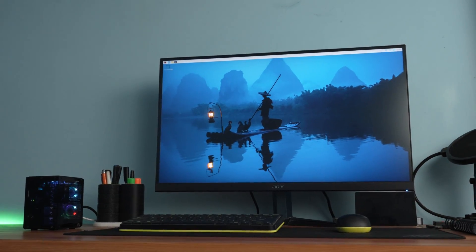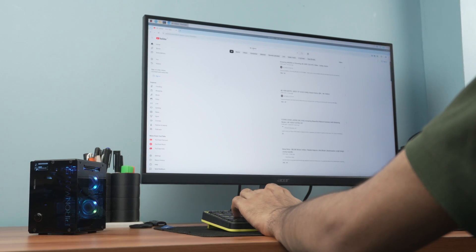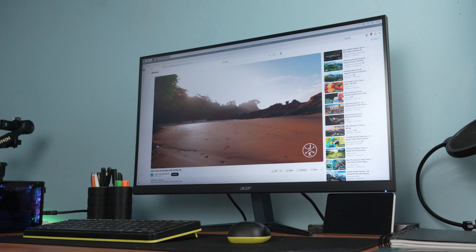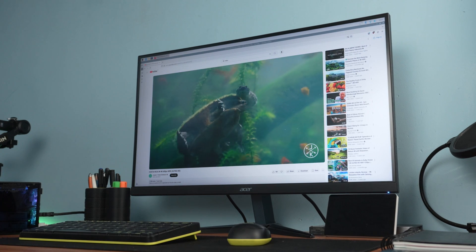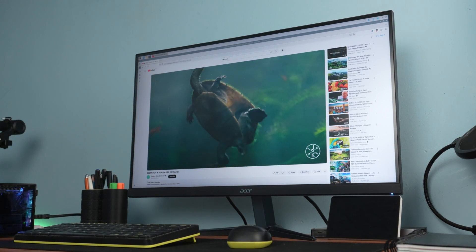Now let's see how it performs. I have connected it to my monitor, played some YouTube videos, did some casual browsing, and everything ran smoothly. If you are into overclocking, graphics-heavy workloads, or AI-based tasks, this case keeps your Raspberry Pi cool and stable.